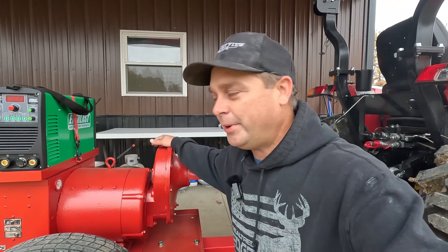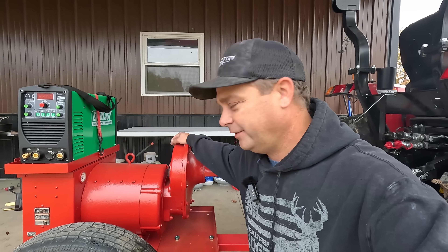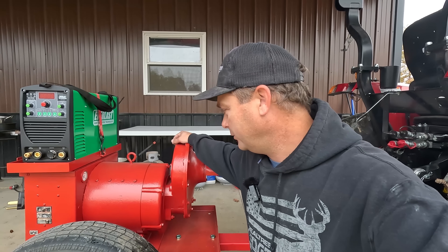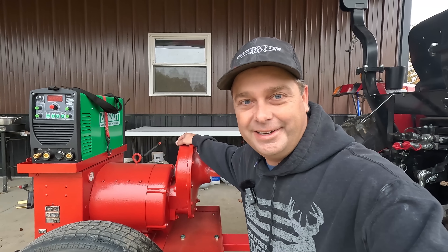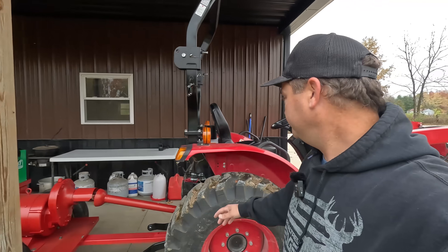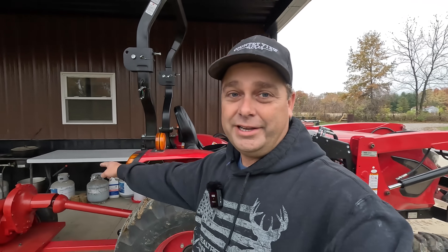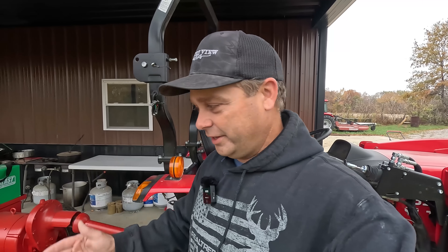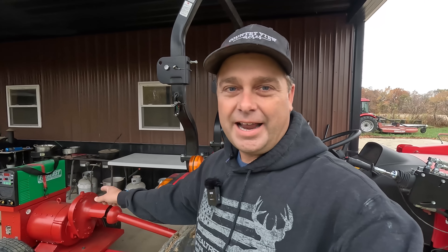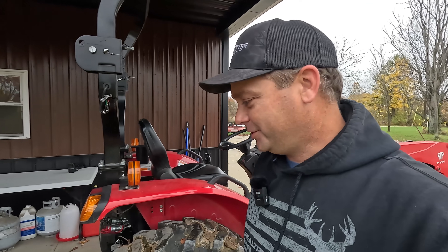This is a Wind Power 20-kilowatt PTO-driven generator. I got this at auction for less than 300 bucks, I've got it all repainted and I'm ready to test this thing out. It's powered by the TYM 2515, which is a 24-horsepower tractor. This 20-kilowatt generator requires 40 horsepower, but I think I only need half the power, so I'm hoping I can use half the tractor.